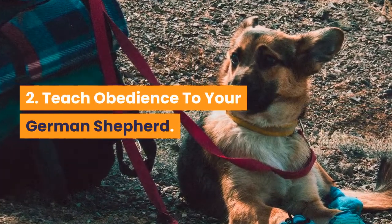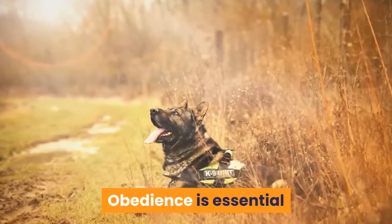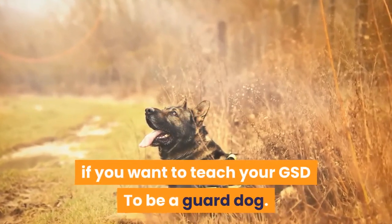Step 2: Teach obedience to your German Shepherd. Obedience is essential if you want to teach your GSD to be a guard dog.